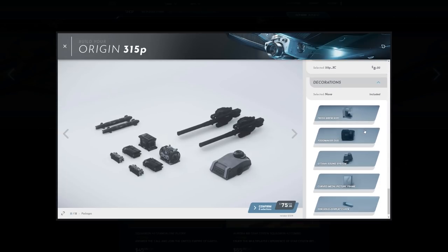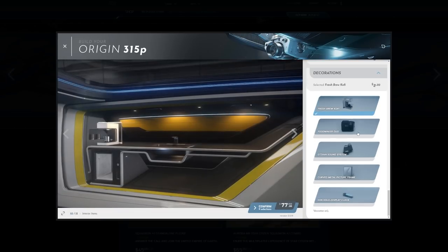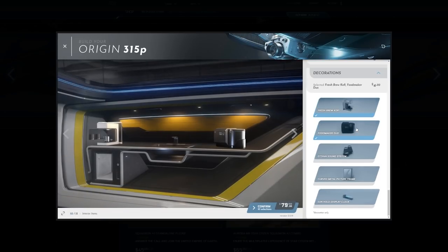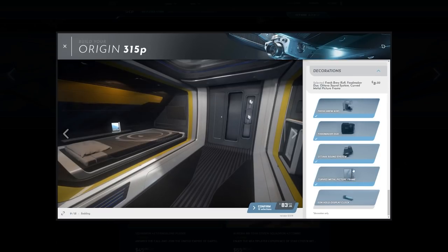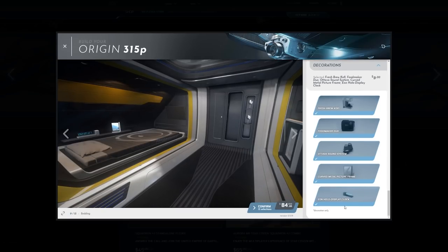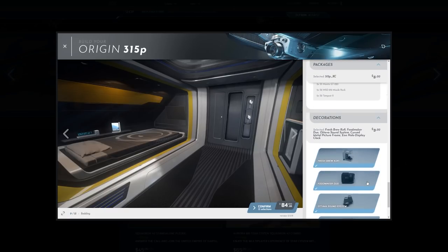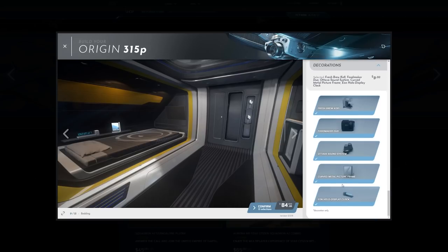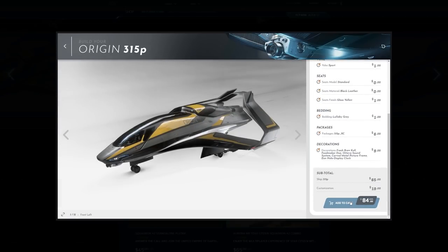Let's go down to decorations. We have the fresh brew coffee, the food maker duo, the Octavia sound system, the curved metal picture frame, and the display clock. I'm going to go ahead and click all of those just because I'm using free money — I'm not actually spending my own. I'm going to go ahead and purchase this and add it to cart.